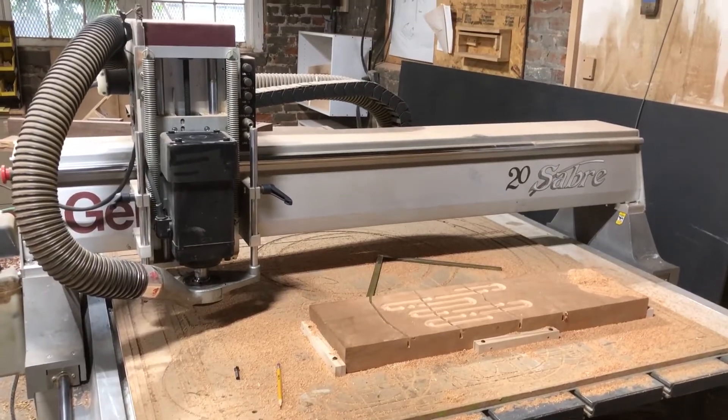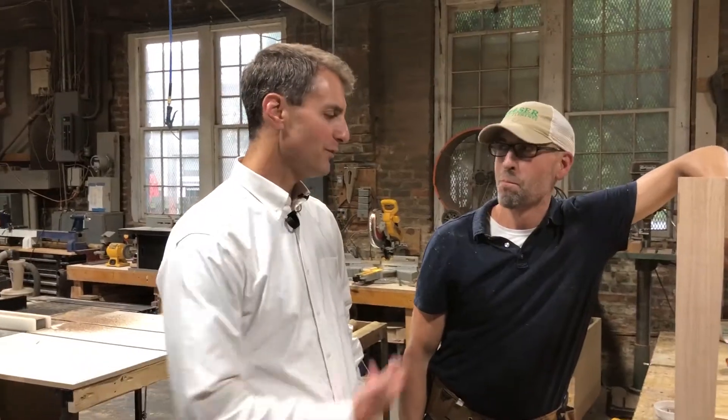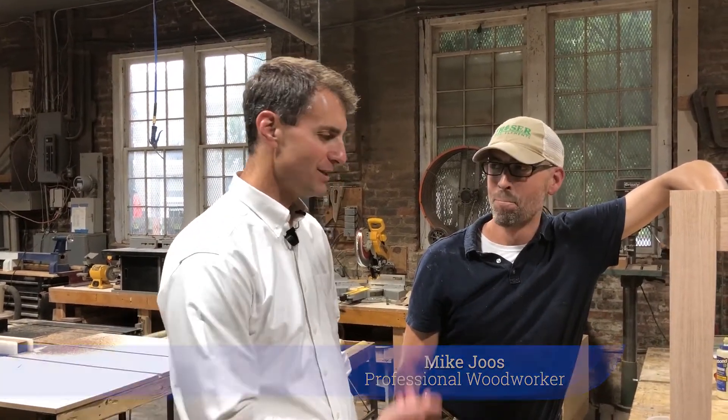So a lot of the beautiful furniture that you sell at Fraserwood Elements is produced here — yep, right here. This is Mike Joes, one of the talented craftsmen for Fraserwood Elements. Mike, tell us a little bit about what you're building here and show us what goes into it. Just doing a mortise and tenon table frame right now.